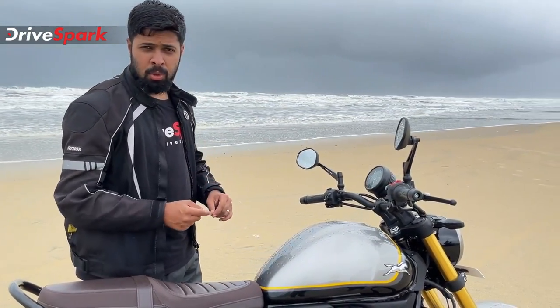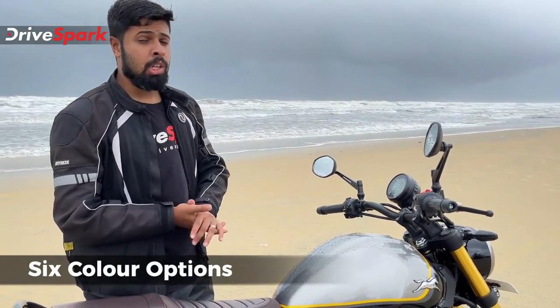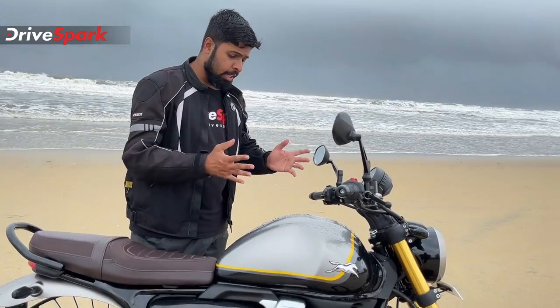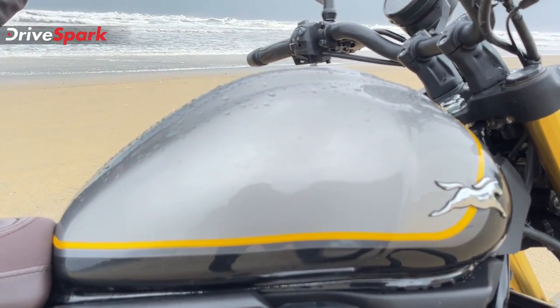The paint finish is good, and there are many colors available — both single tone and dual tone options. The tank capacity is 14 liters, giving an approximate range of 500 kilometers.